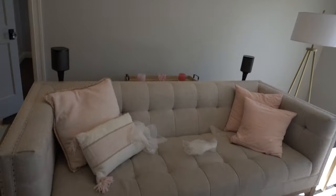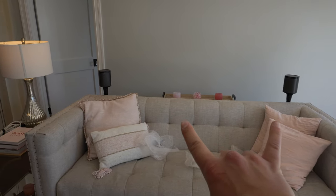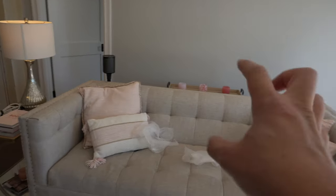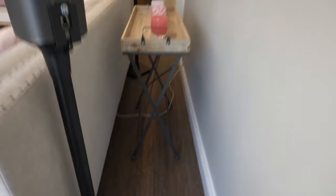Now you guys can see the finished product. We have both of the surround sound speakers, and they should be identically spaced apart — I tried to do it by the little notches on the couch. As you can see, the lamp wire is going right underneath along with the Sonos speaker wires. The only wire you can see back here is just that one power cord. Success.